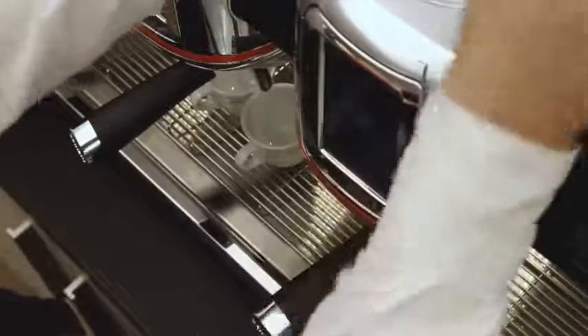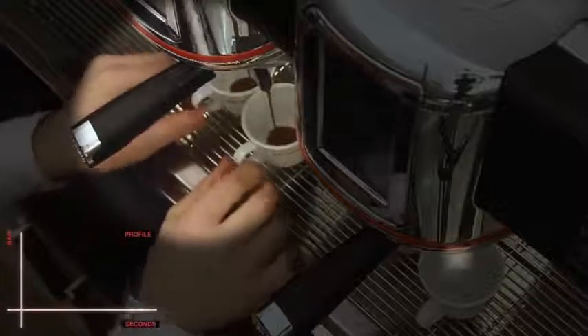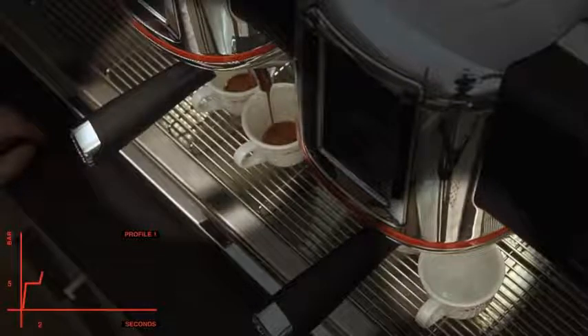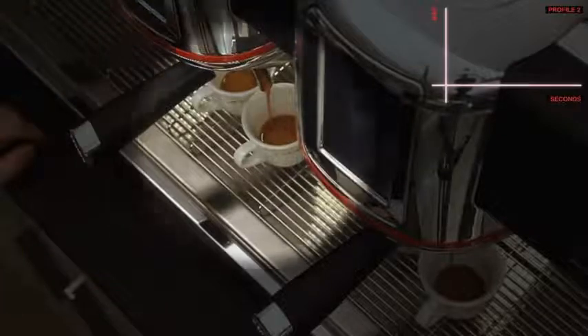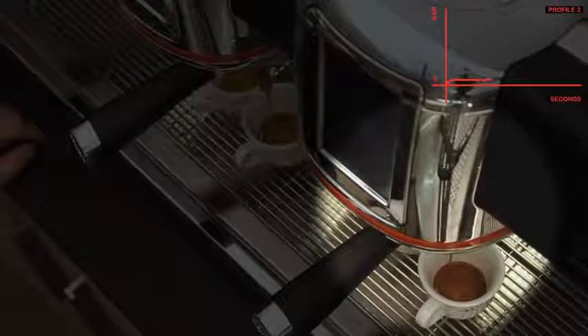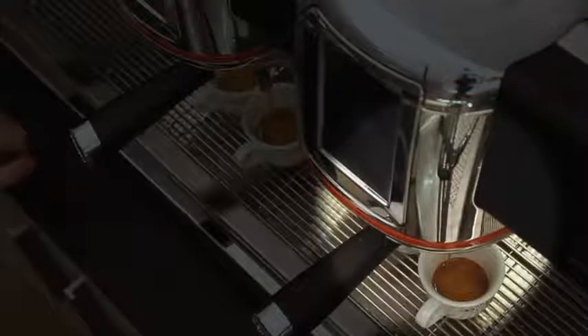The unit on the left starts to deliver long before the unit on the right, because the pre-infusion phase was shorter but with a higher pressure. The delivery is richer, stronger and viscous. The cream has a light hazelnut colour. The pre-infusion phase on the unit on the right is longer with a one bar pressure. As you can notice, the delivery is slower. The cream has a darker hazelnut colour compared to the first espresso.